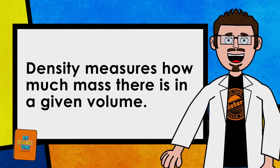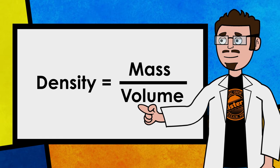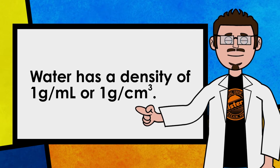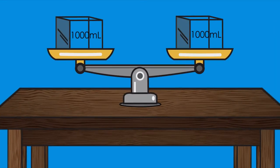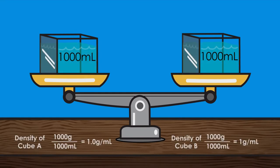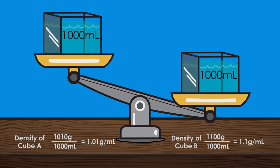I bet that has something to do with density. Density is measured by how much mass there is in a given volume. Density equals mass divided by volume. Water, for example, has a density of one gram per milliliter or one gram per cubic centimeter. Let's look at these two cubes that take up the same amount of space. We call the amount of space something takes up volume. Each cube is filled equally with a thousand milliliters of water. We can now add sugar to each of them — ten grams of sugar to cube A and one hundred grams of sugar to cube B. Although both cubes are still taking up the same amount of space, one cube has more mass inside of it, which means it's more dense.